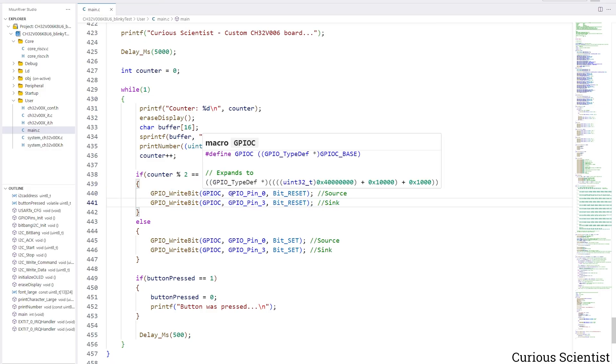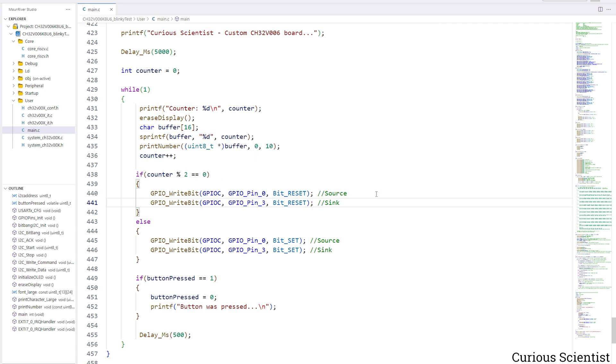For example, when PC0 is set to reset — that is, set to 0 — and since it's a sourcing pin it will not source any current, so that LED will be dark. But PC3 is set up as a sink, and when a sinking pin is set to 0, it is allowed to accept current through it, so setting that pin to 0 will turn on the LED. Then the opposite happens in the else branch: when we have an odd number, the sourcing pin is set high so the LED turns on, and the sinking pin is also set high so the LED turns off.